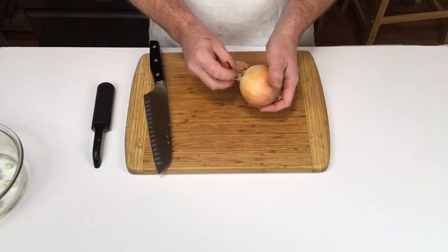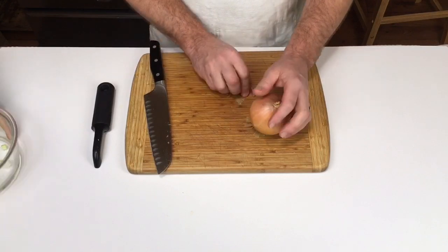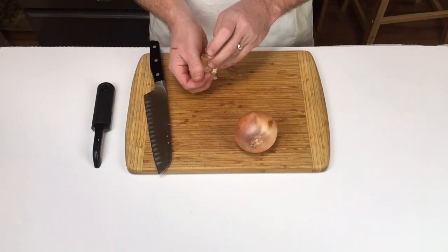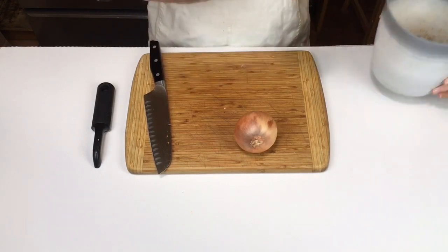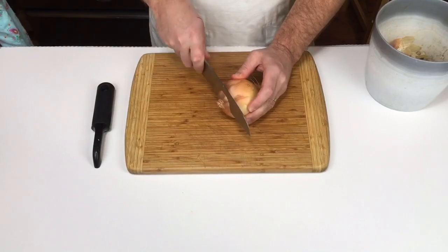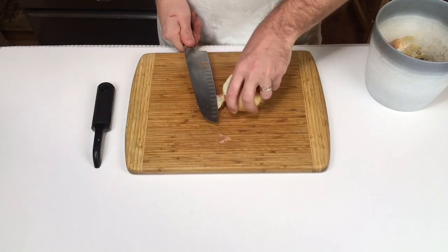Primum opus est putamen removere. Putamen est pars exterior, quod comedere non solemus. Ut putamen removeam, primum seco caput, sed non per finem. Tantum modo paene ad finem seco, deinde putamen deglubo.